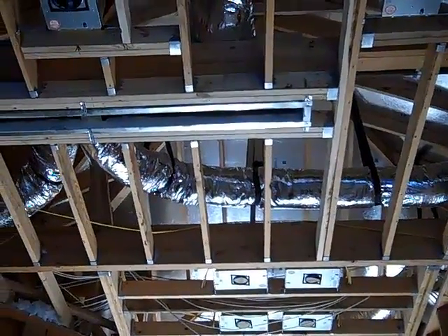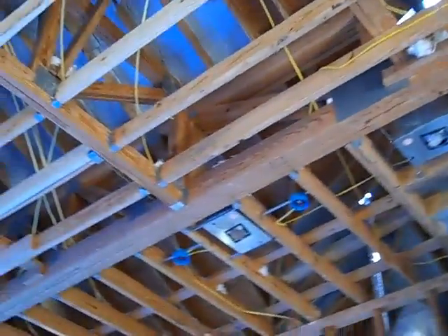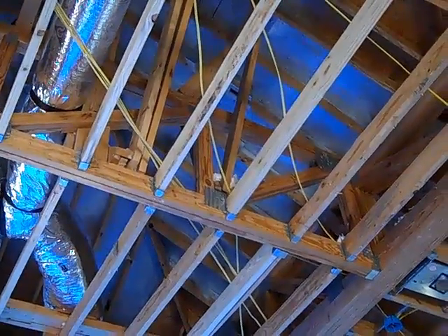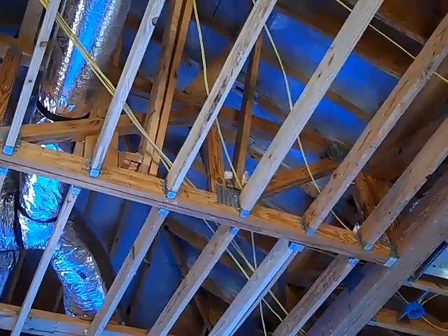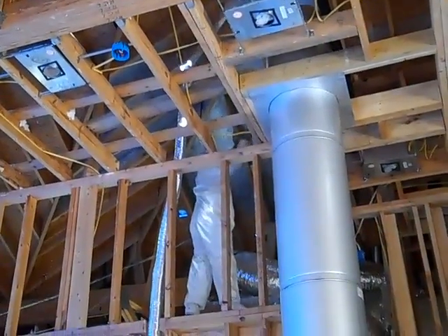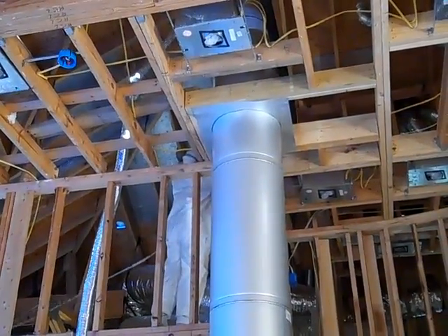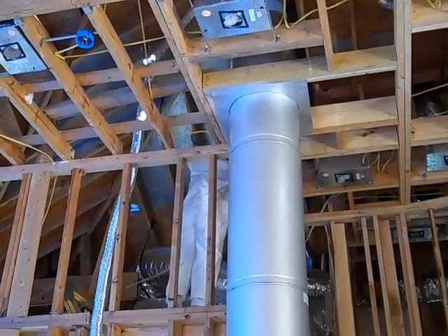One way we could do that without ripping out all the plywood was by spraying the roof with a product by Sherwin-Williams called E-Barrier. It's basically a silver paint with some proprietary reflective material — very reflective. My painter Mike is up there in the attic spraying the underside of that oriented strand board and in effect turning it into a radiant barrier.